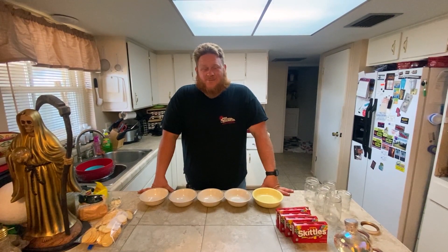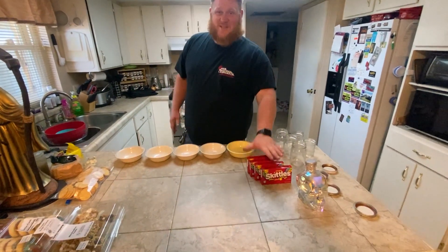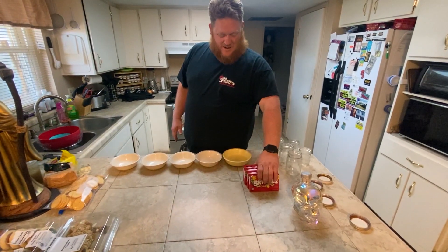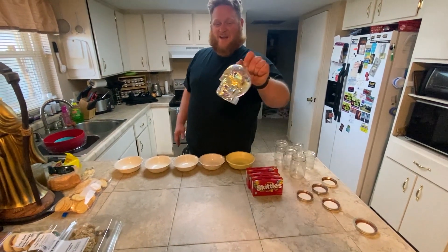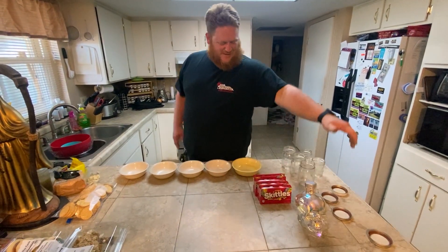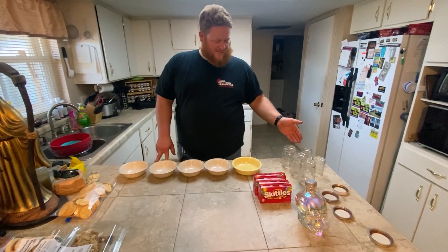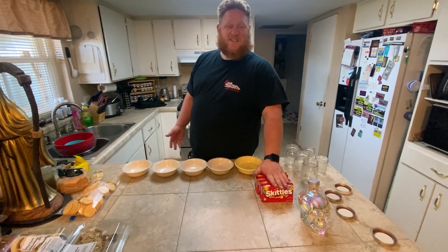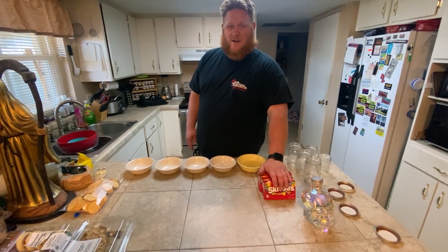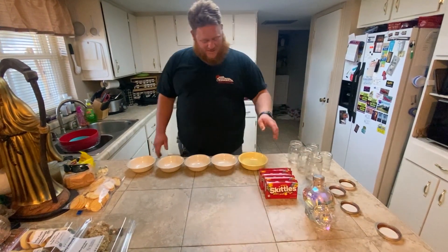Today on the Random Junk Channel we're making flavored vodka. We're gonna start with some Skittles and mix it with some Crystal Head, because it's the only good vodka out there. For this idea you need mason jars, Skittles, hard candies that can be broken down, and vodka is suggested.